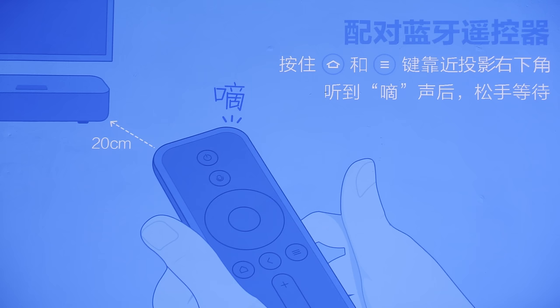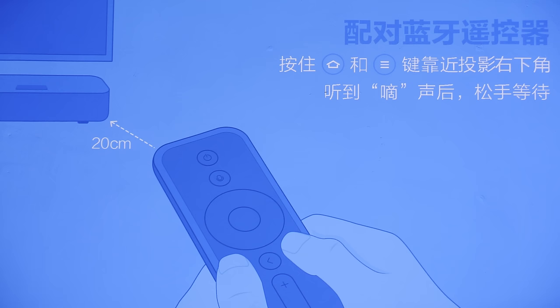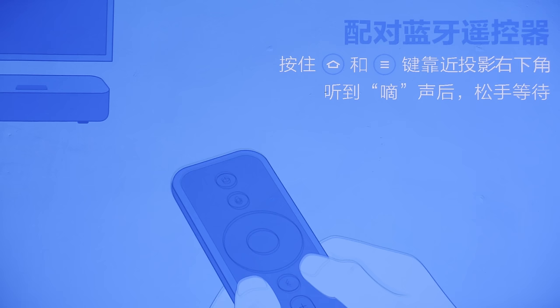This Xiaomi Mijia 4K laser projector can actually achieve 4K resolution through pixel wobulation. This is different from previous Xiaomi projectors, which although can accept a 4K video signal, the native output is only 1080p — and this applies to the VMAX laser projector as well. So this projector is one that can output 4K resolution through wobulation.